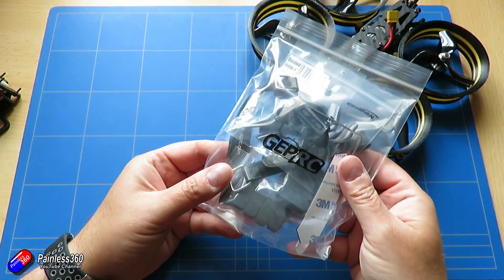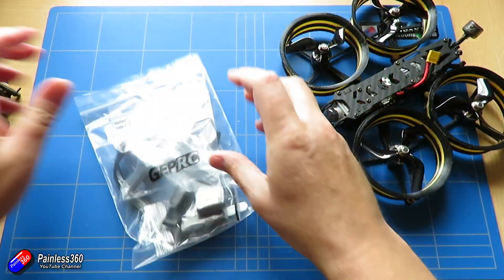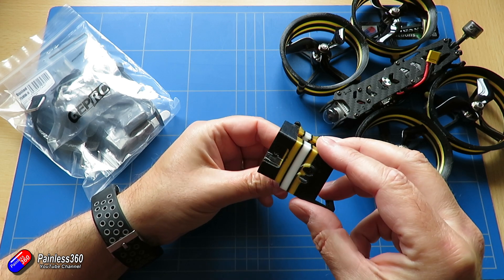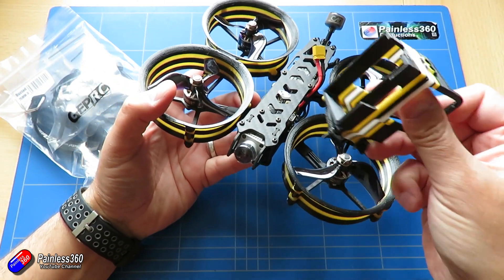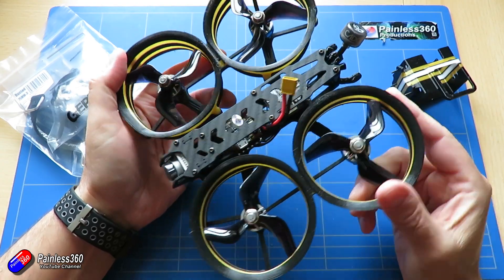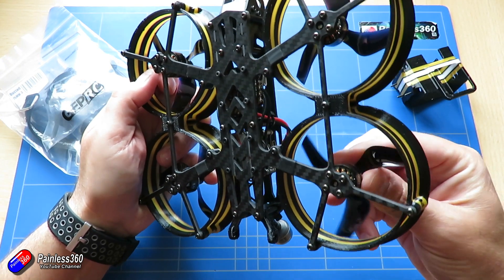Inside the bag we've got a bag of bits: antenna guides for something like a FrSky receiver, battery straps, foam pads for the bottom, and the GoPro mount — 3D printed in TPU so it's flexible. It goes at the front above where the camera is. There's lots of power on this 4S model to easily handle something like a GoPro, though the 6S is probably better if you want to use a big heavy GoPro. It's got all the screws included, so it's just a case of undoing four screws and it fits at the front.